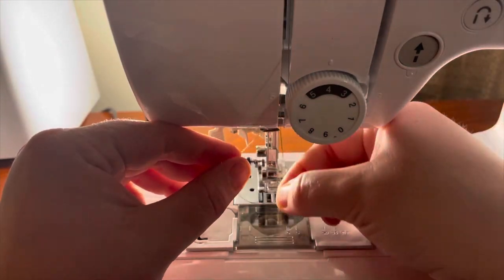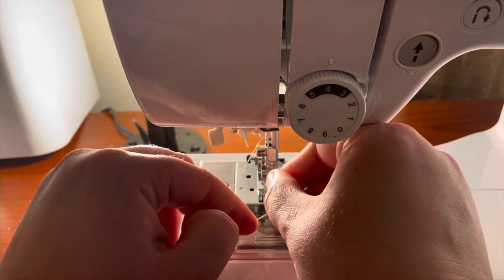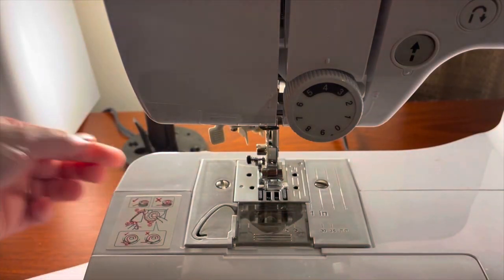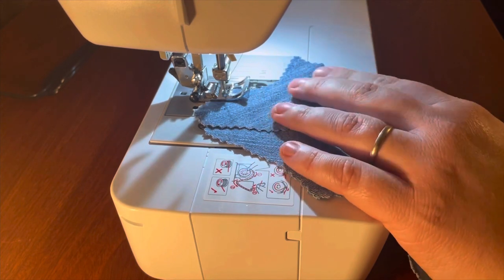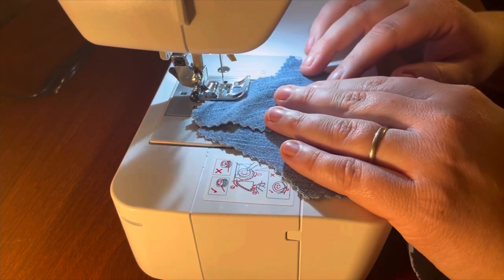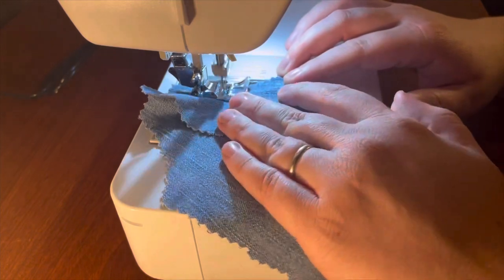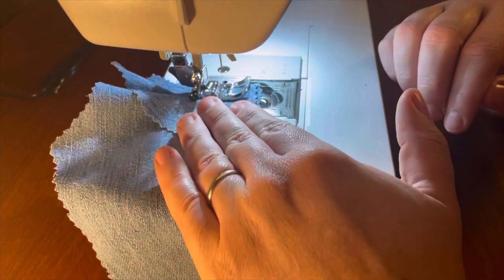I do want to note that this machine apparently has an automatic threader, but the directions kind of went over my head and I don't fully understand them. So for the time being I'm going to thread my own needle. I believe we are ready to go now. The first item I'm going to try to make is a pair of doll jeans, and I have the machine set to do automatic reinforcement stitching, so whenever I first start stitching it will go ahead and reinforce it without me having to do anything.